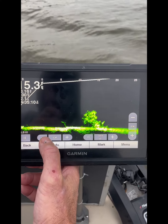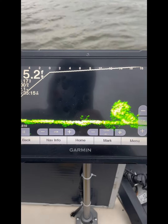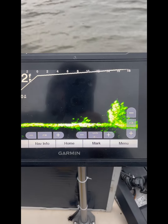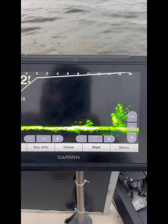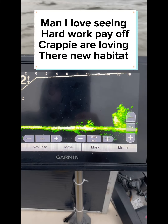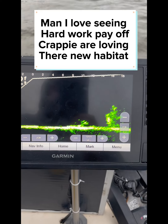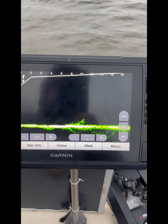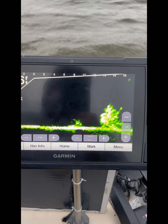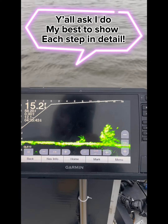I'm going to bring it in as close as I can. We're 30 foot... 25 foot... bringing it to 20 foot. Look at that — that is the pile we set last week, and that sucker has got some fish on it! I just wanted to take a minute because a lot of people ask me how to set a pile with no electronics, using just Google Maps, and then come back and mark it on your units. That's what I'm doing today.